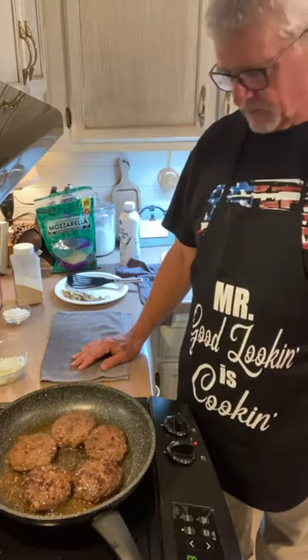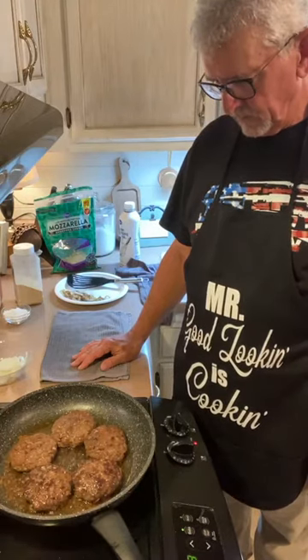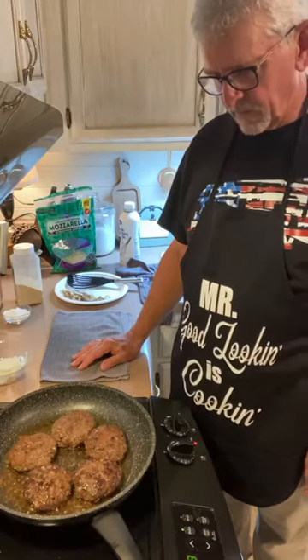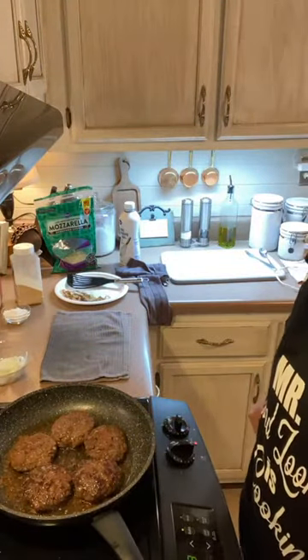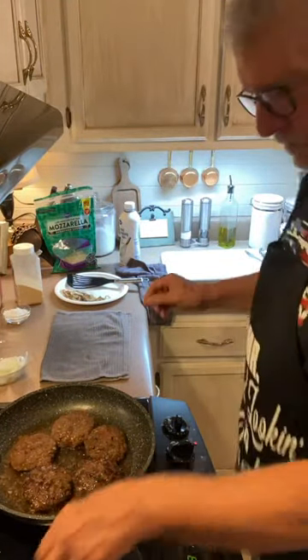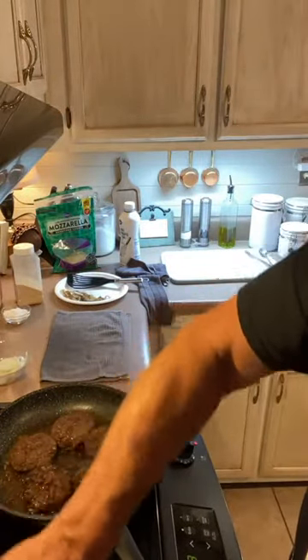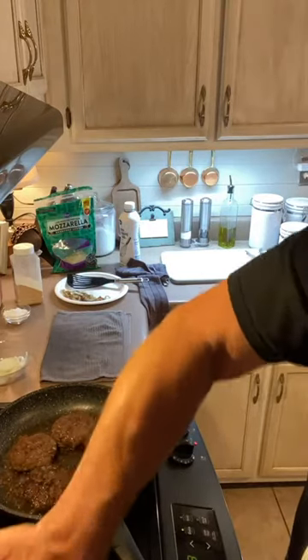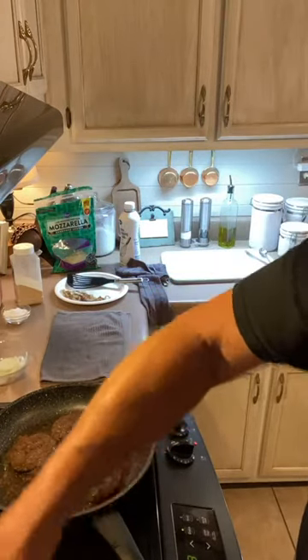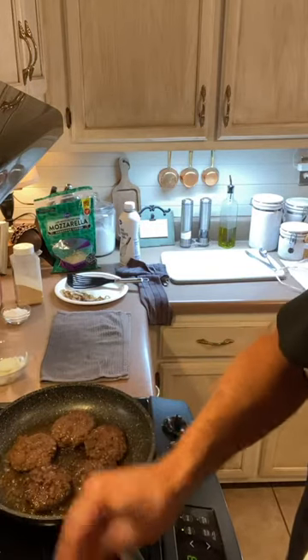Go to your local shelter — every time we're ready to rescue again, we take them each one by one out into the little play yard and check their personalities. That's how we got Pete, and we knew immediately he was the one. Rescue, rescue, rescue — especially a senior dog if you can.